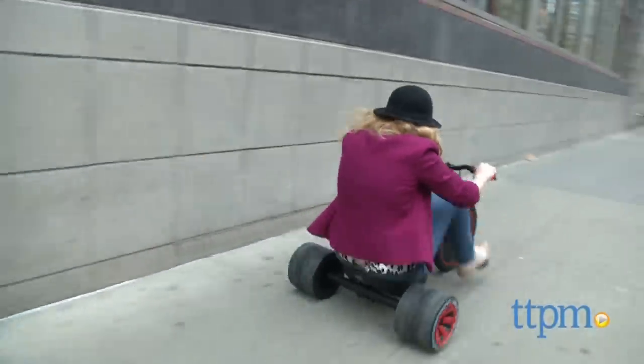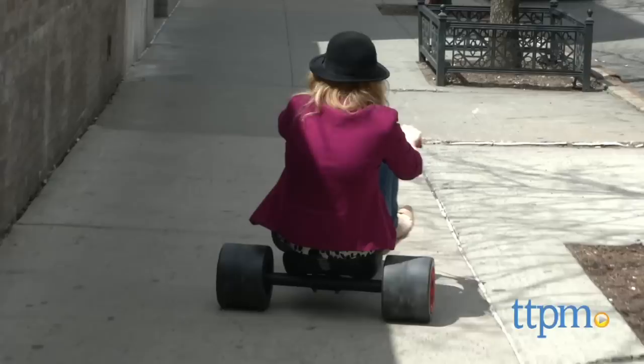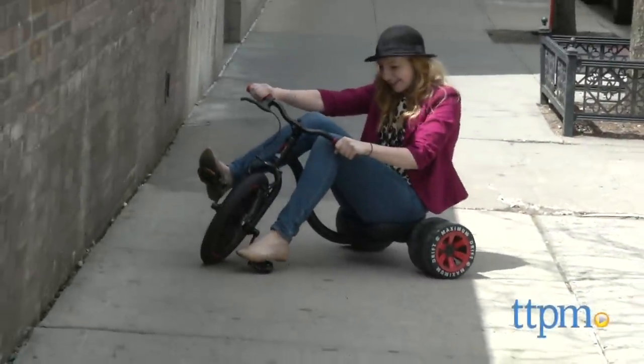The back wheels, however, are where the drift happens. Without much of any traction on the back, this means that when kids hit a curve at high speeds, they are going to drift to the side.